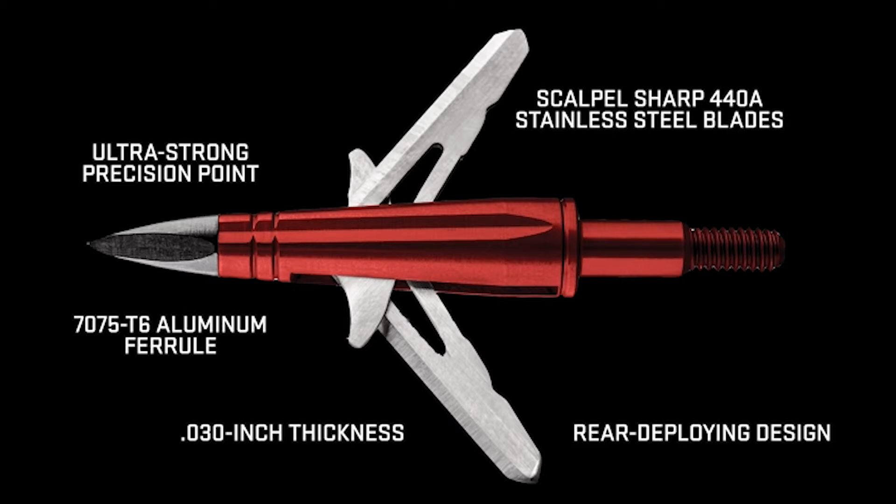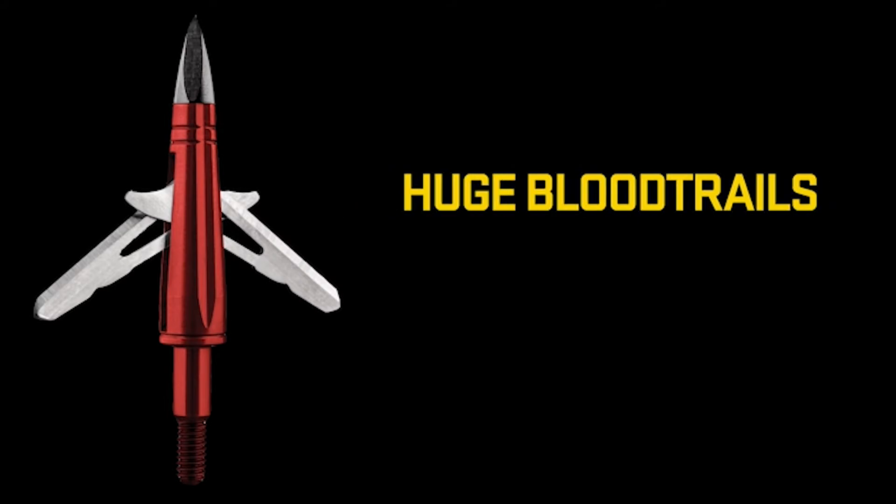First, having only two blades further reduces the surface area, yielding the best aerodynamics and the highest level of accuracy.